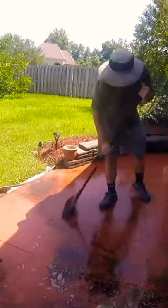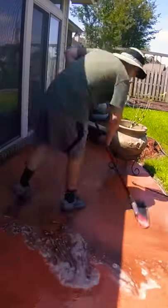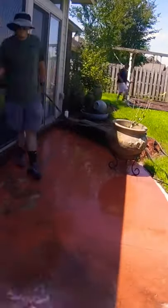I then used the bristles on a broom to agitate the concrete. After that, I rinsed with a hose. Just be sure to apply water to the grass and surrounding vegetation before and after the cleaning so they aren't affected by the cleaning solution.